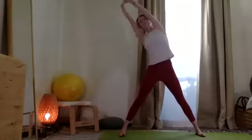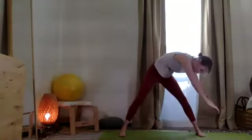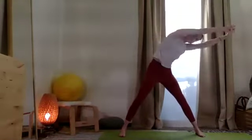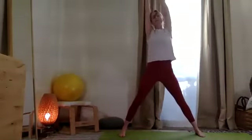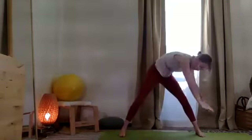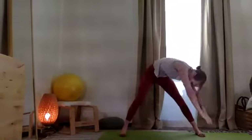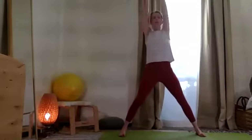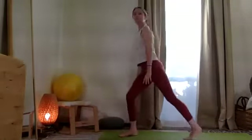Inhale, come up. Hook the two thumbs and reach all the way over and up, and reach all the way over towards the opposite leg and up. A couple more times to the right, and up, and to the left. Moving that blood flow while feeling stability through the feet.